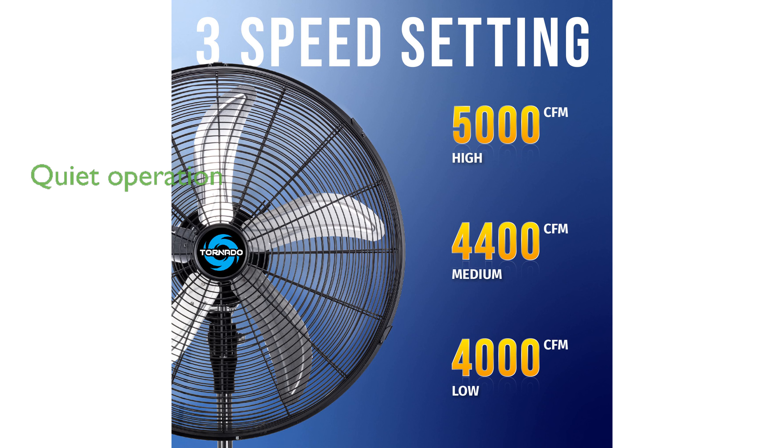The fan operates quietly at a maximum of 72 decibels, thanks to Tornado's noise-reducing technology, making it one of the quieter metal fans available.